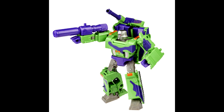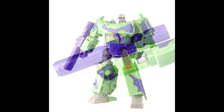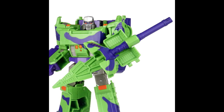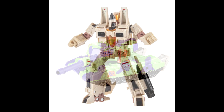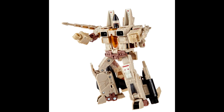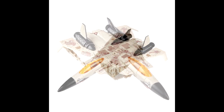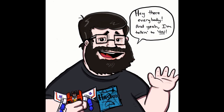Last but not least, some G2 love! Generation Selects voyager Sandstorm — a repaint of the conehead mold, probably Ramjet — and Generation Selects voyager G2 Megatron are both up for pre-order right now. The G2 Megatron might be a retool. Who doesn't love some G2 love? Both Megatron and Sandstorm are coming our way and yes, I'm definitely getting them.